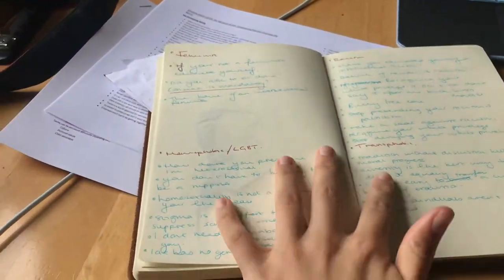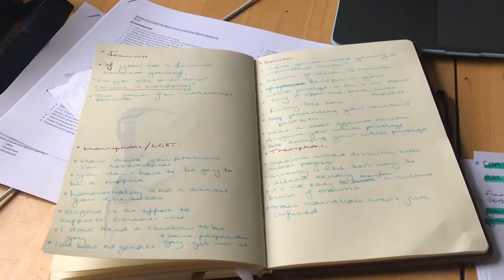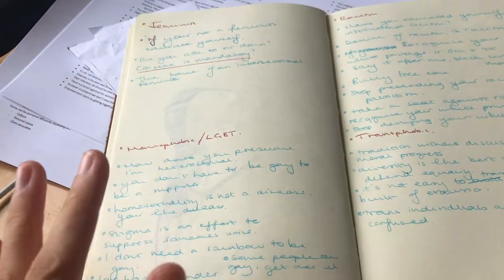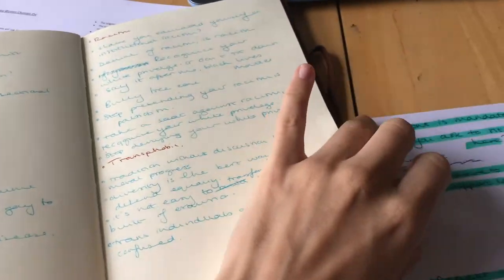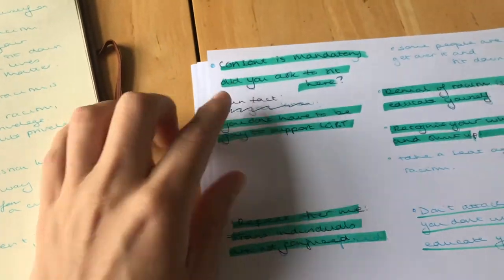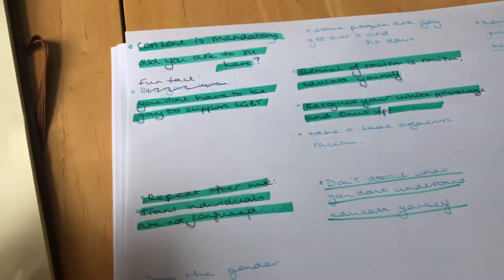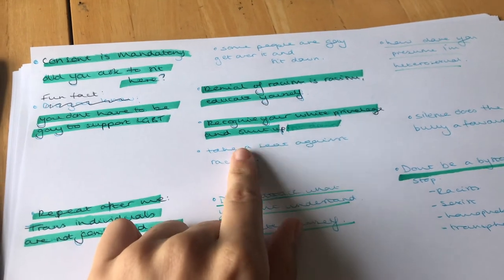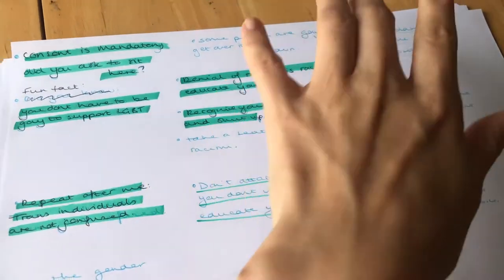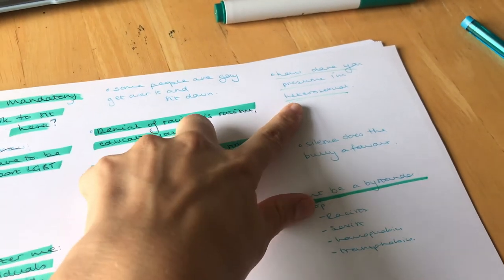I've written out key campaign slogans I think will be really effective on pillows — varying from powerful statements to some that are more pillow-related like 'sit down.' My favorites so far include: 'Consent is mandatory,' 'Did you want to sit here?', 'Fun fact: you don't have to be gay to support LGBT,' 'Repeat after me: trans individuals are not confused,' 'Denial of racism is racism,' 'Educate yourself,' 'Recognize your privilege,' 'Shut up,' 'Don't attack what you don't understand,' 'How dare you,' 'I'm heterosexual,' and 'Don't be a bystander.'